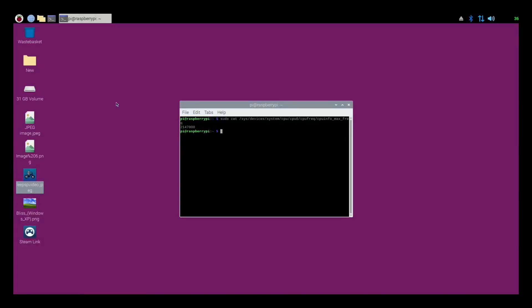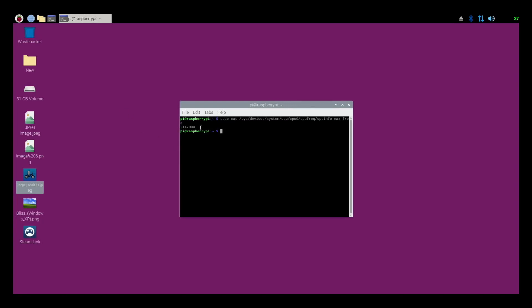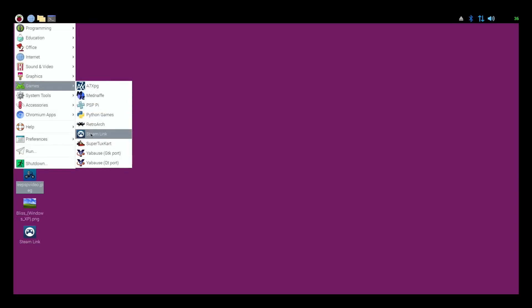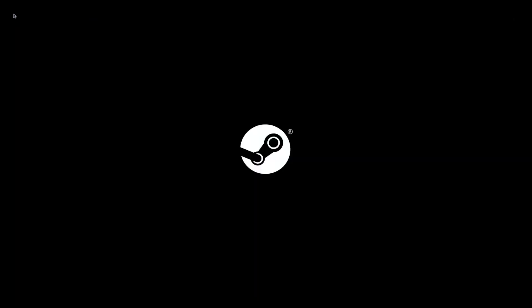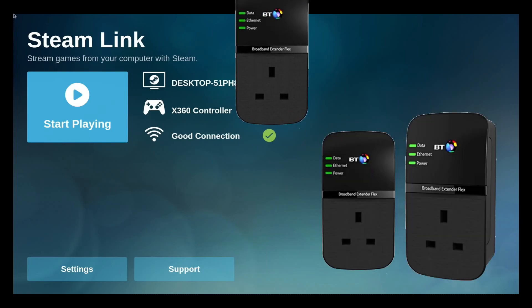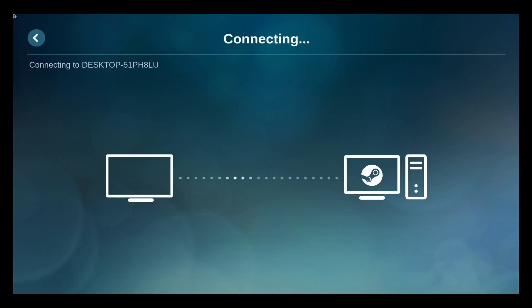Here is my Pi 4, 4GB, with a Pimoroni fan shim running at 2147 overclock - I've got other videos that show you how that works. I'll close this down and launch Steam Link. I've now got my Pi on a wired connection. The computer upstairs is on a wired connection as well, both using BT home plugs. And I've got an Xbox 360 wired controller plugged in.